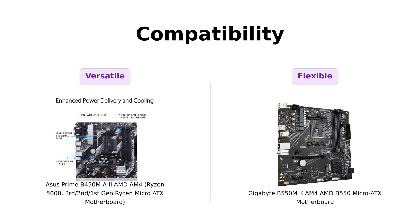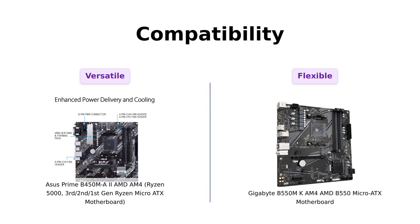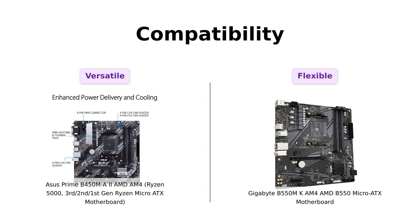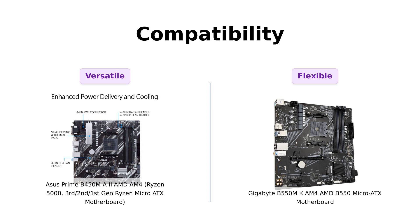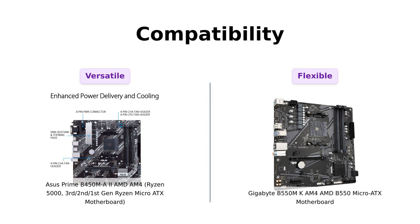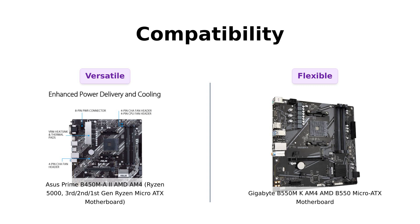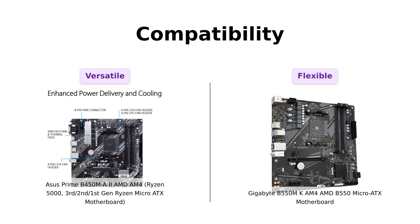In terms of compatibility, the ASUS Prime B450M-A2 supports Ryzen 5000, 3rd, 2nd, and 1st generation AMD Ryzen CPUs, while the Gigabyte B550M-K supports Ryzen 5000 series, Ryzen 4000G series, and Ryzen 3000 series processors. Reviewers mention that both motherboards have excellent compatibility, but the ASUS motherboard has a wider range of supported CPUs.